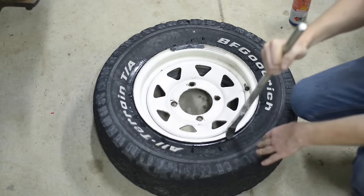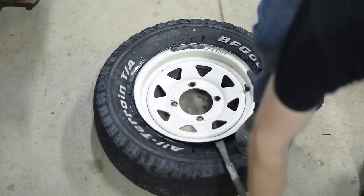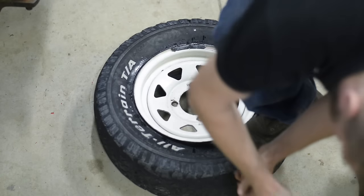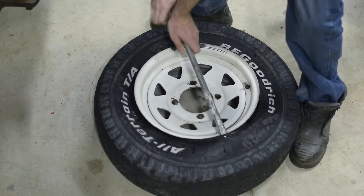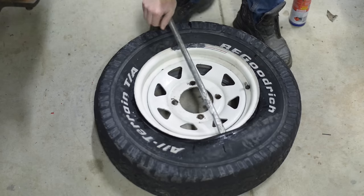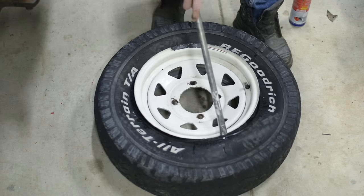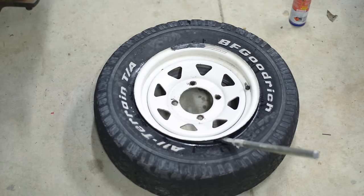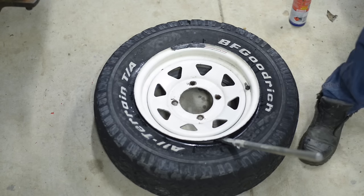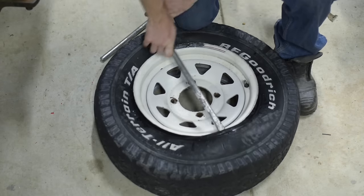Probably pushing it down with your boot is the best way. Put the lever in behind the tyre and pull it over the lip like that. Don't forget to have your other tyre lever handy — like I didn't — because now I have to let it go. Get the other tyre lever and pull it over the lip.